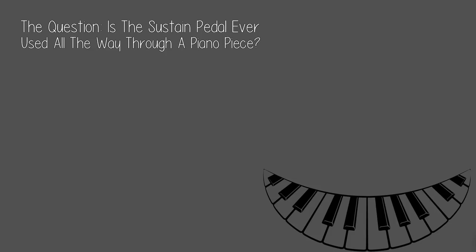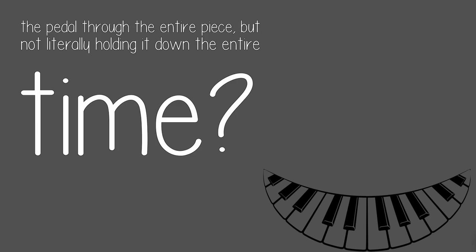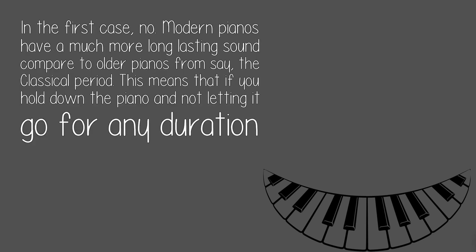The question: is the sustain pedal ever used all the way through a piano piece? I'm not sure what you're asking. Are you asking if there are any piano pieces that need the sustain pedal held down, not releasing through the entire thing? Or are you asking if any piano piece requires the use of the pedal through the entire piece, but not literally holding it down the entire time?